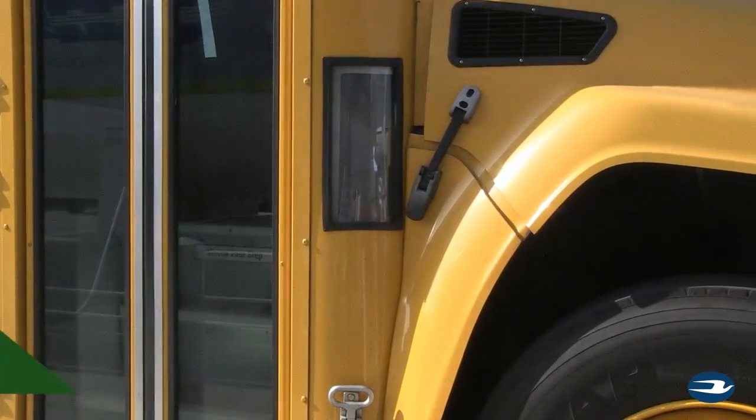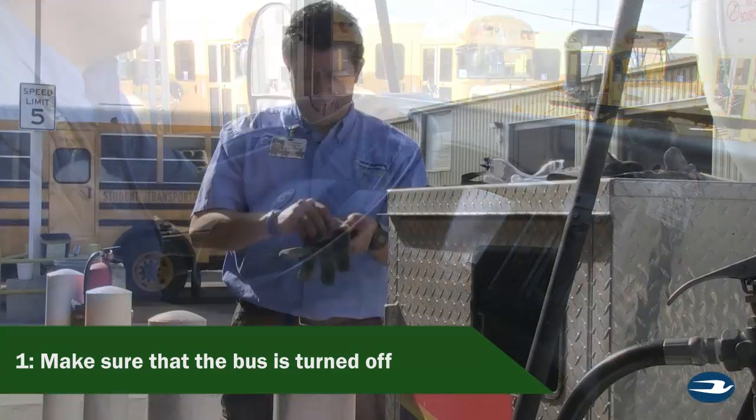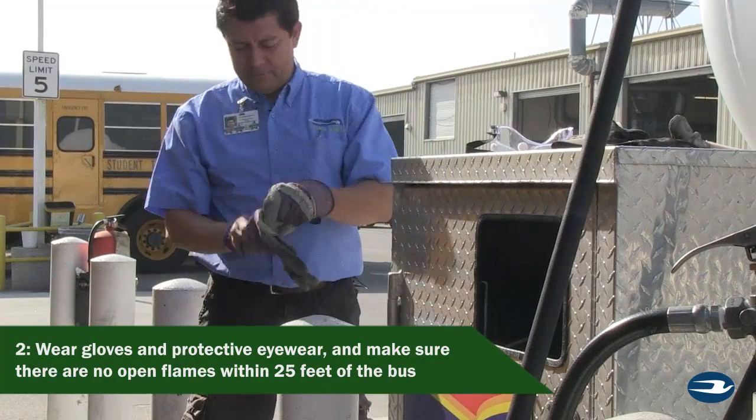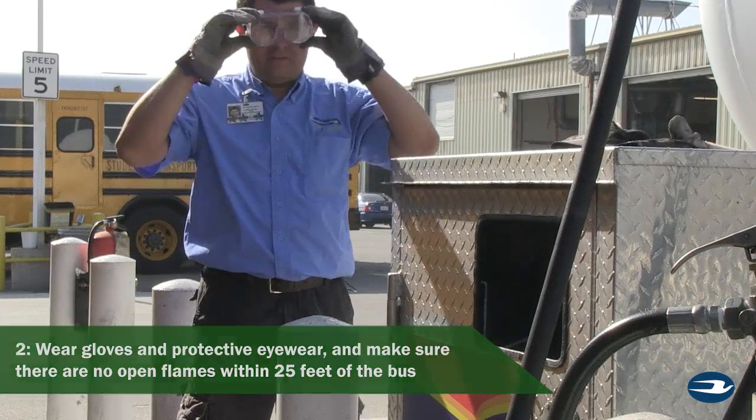Before fueling with propane autogas, confirm that the bus is not running. Similar to diesel, make sure that you are wearing a pair of gloves and protective eyewear. Ensure that there are no open flames within 25 feet of the vehicle.